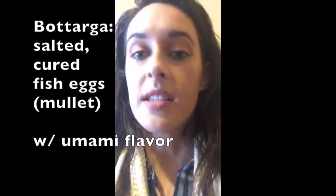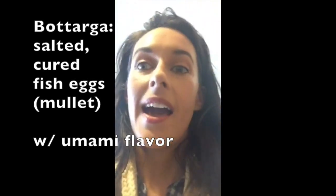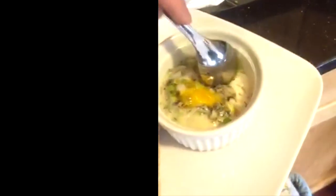So who all uses bottarga? Bottarga is salted fish eggs and it's got a little bit of an umami flavor. We get it grated. And here's my little final product — you can see it's still kind of bouncy. You can kind of see where the egg white is still a little soft and runny.